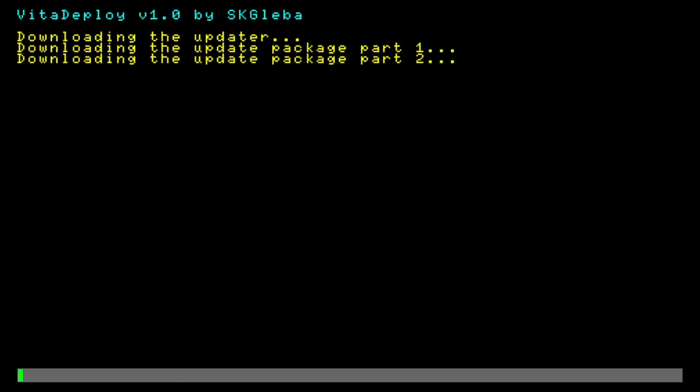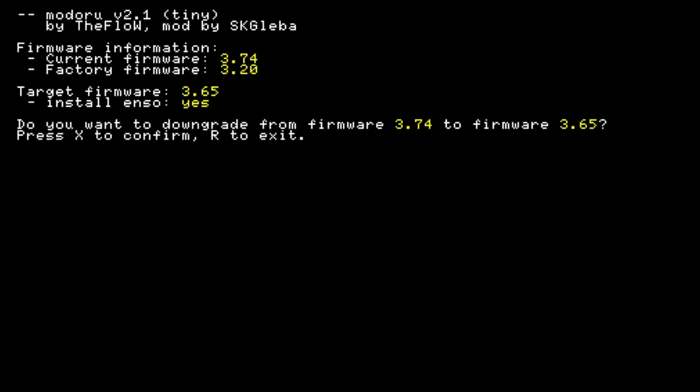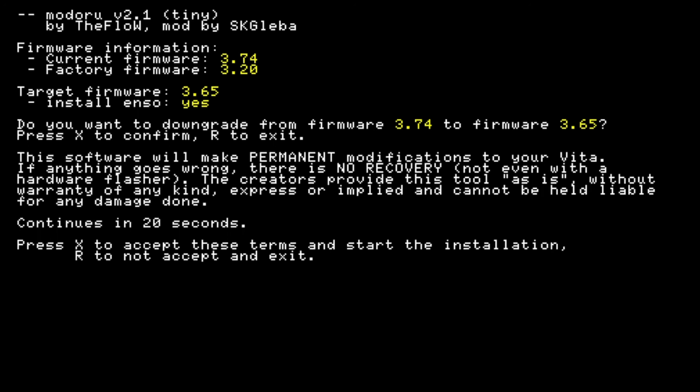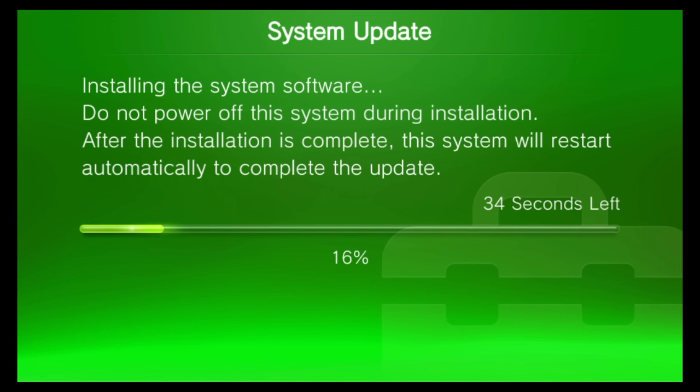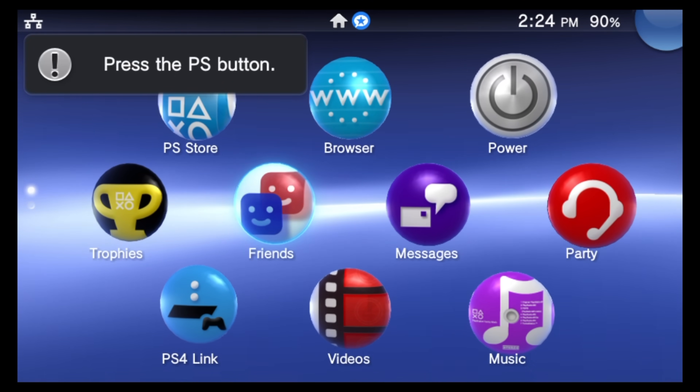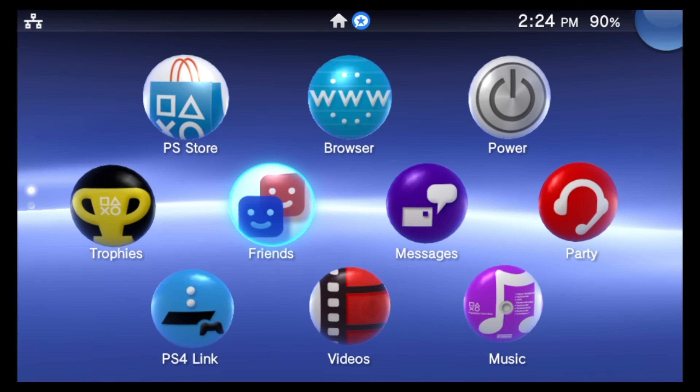The first listing in the sub-menu says 'Quick 3.65 Install' — select that with X to continue. After a short online loading period you'll reach a confirmation screen; press X to continue. A pop-up will tell you to wait 20 seconds to read the confirmation, then press X once more. Your device will install the custom firmware like a software update, restart itself, and return to the Live Area.